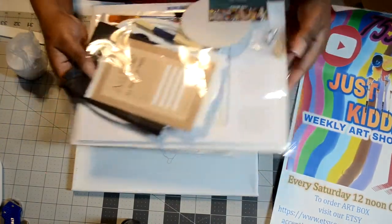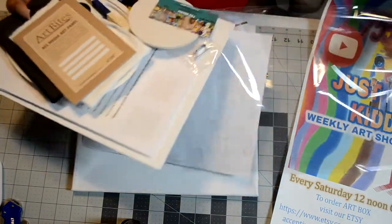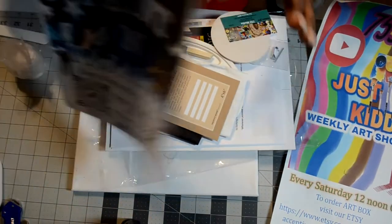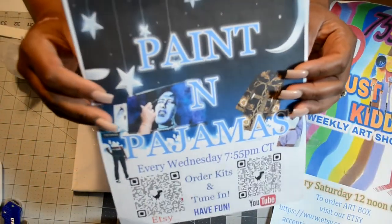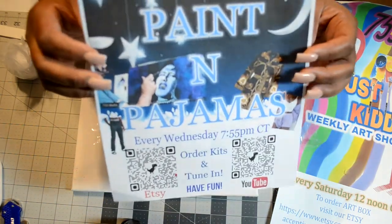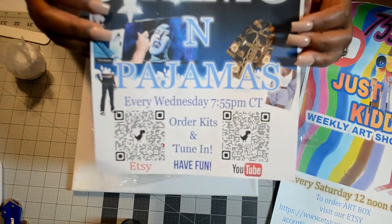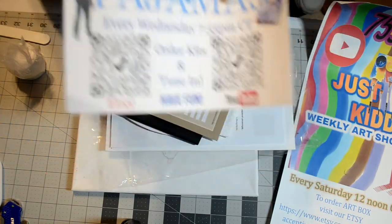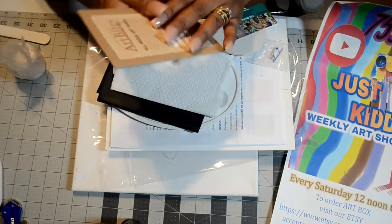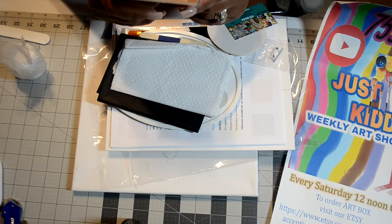In here you'll have a color chart showing the contents that should be inside your box, a packing slip, and other information. And of course I'm showing you that flyer again — hopefully you can scan one of those QR codes. Her Etsy is on the left and her YouTube channel is on the right.